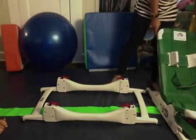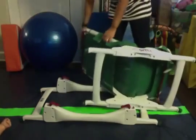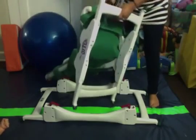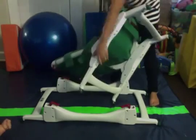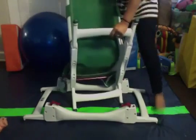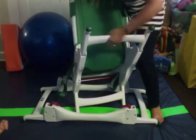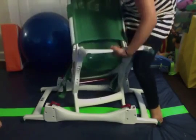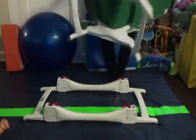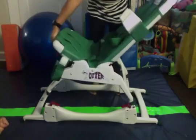When you want to use the stander with the chair, you set it back up to the seating position. Pull that out, push it back up — you're going to pull it out and push it back up, then snap it in.